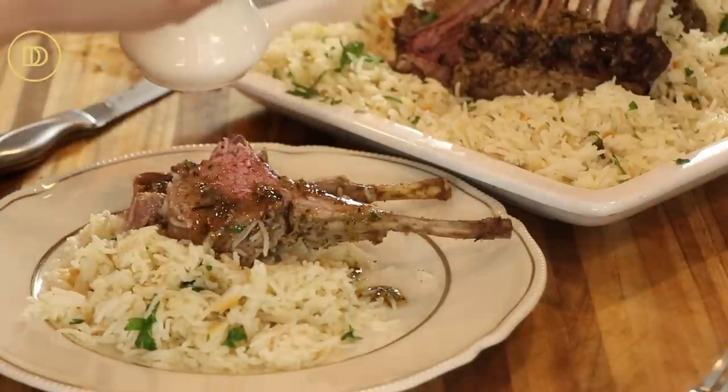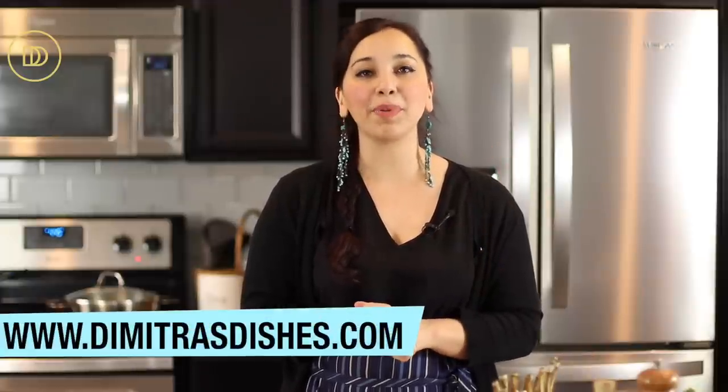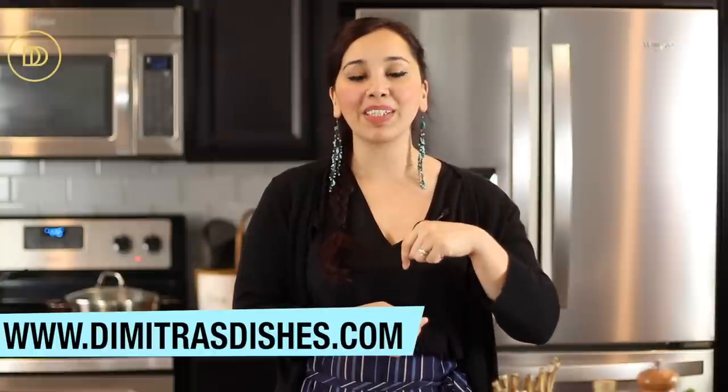And now I'm going to go in and give it a taste. You guys, this combination is delicious. The lamb is so moist, so tender, so juicy. The rosemary and the garlic have just perfumed it. I think your guests are going to love it. The only other thing I would serve with this, if I wasn't serving this rice, would be maybe some spanakorizo, which is my spinach and rice pilaf. I'll go ahead and post all the links up in the card section for you. Go ahead and print this recipe over at www.dimitrasdishes.com. Let me know what you think in the comment section down below. Thank you guys so much for spending time with me today — I will see you all next time.